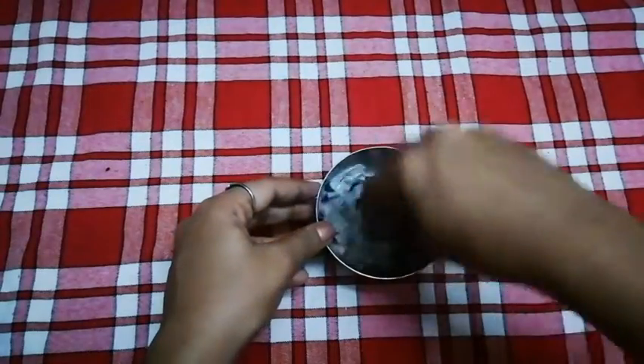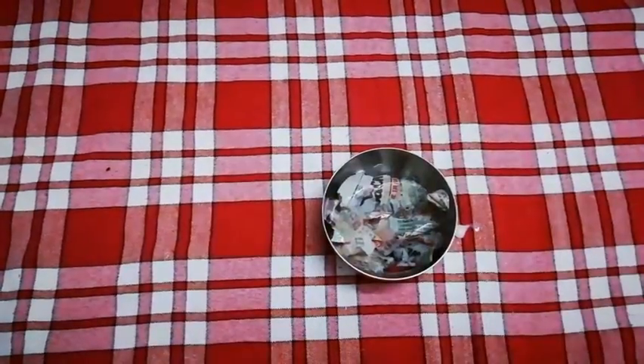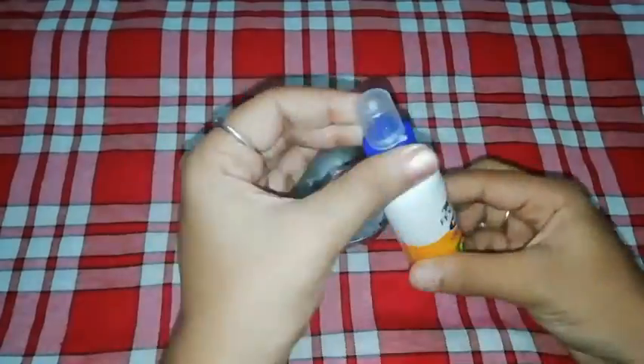Put it in the paper and let's mix the pulp. Add 2 tablespoons of glue.